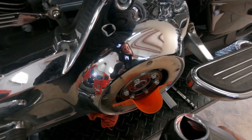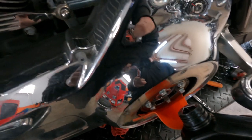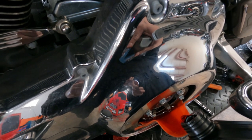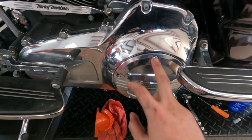We're going to start with the primary. Harley sells these really cheap funnels for your primary — if you're going to be doing your own maintenance you might as well just get one, they're super cheap and they make the job so much easier. We're going to put in one quart of primary fluid.